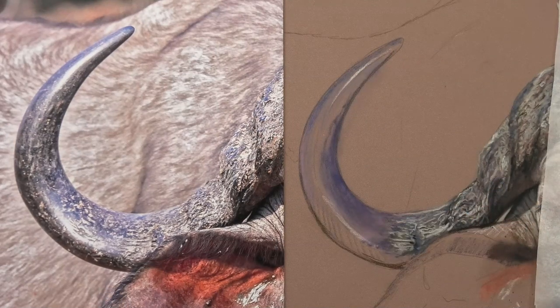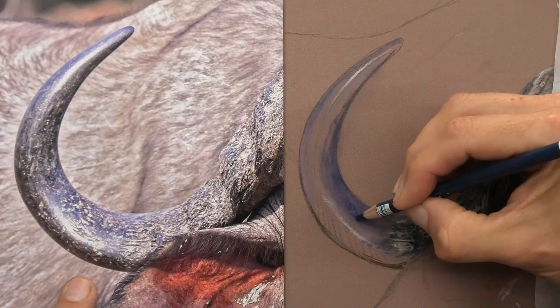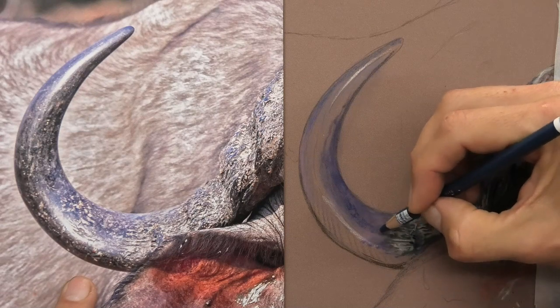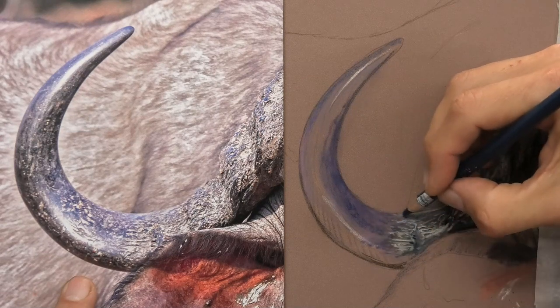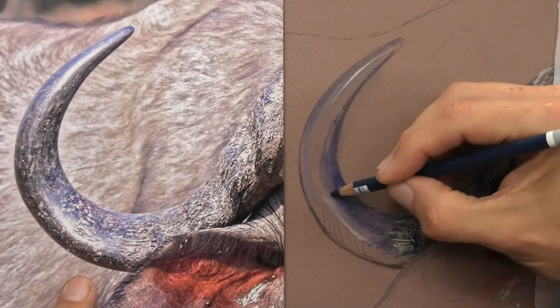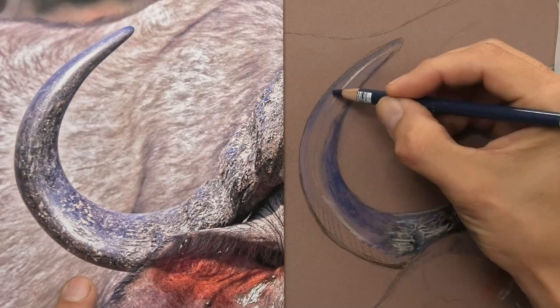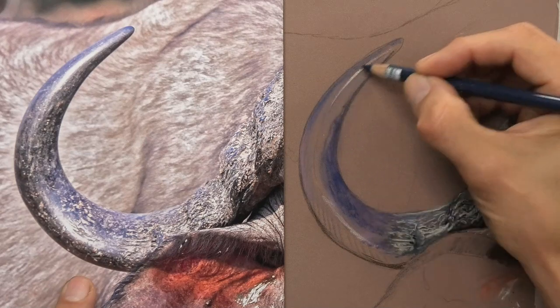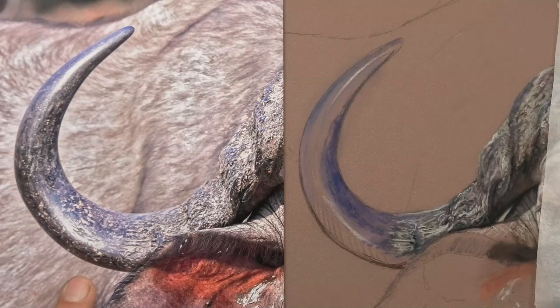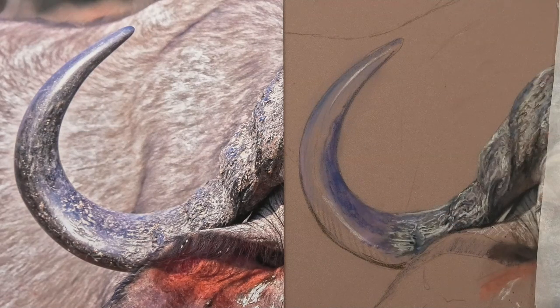I've laid some base colors down and rubbed them into the pastel matte surface with my fingers — that allows me to put more layers on top. Pastel matte will really take a lot of layers anyway, more so than any other paper in my experience. I find when I put the under layers down and rub them into the surface, it allows me to get sharper, crisper details on top.